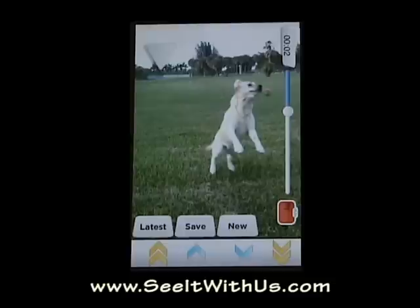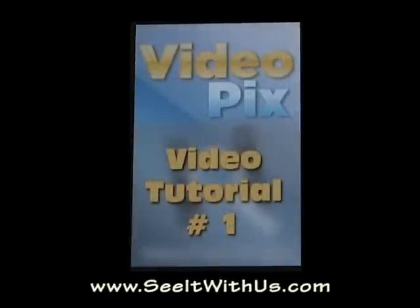That's really it for this tutorial — it's short and sweet. I'd like to invite you back for our next tutorial which is going to go over the library functions in VideoPix and then how to subsequently email those pictures out to all your friends and family. So again thanks from all of us at See It With Us and look forward to seeing you on the next video.